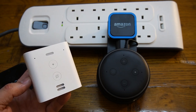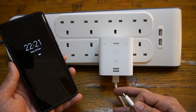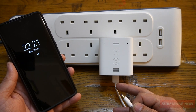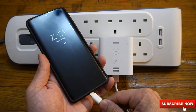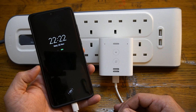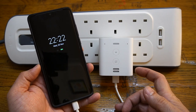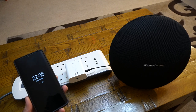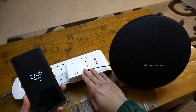Amazon have put a lot of effort into the Echo Flex design and created a great product. It comes with a USB output of 7.5 watts, which is enough to charge your mobile phone — it won't be fast charge, but something is better than nothing when your power socket is already in use.